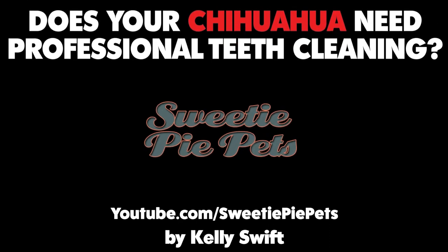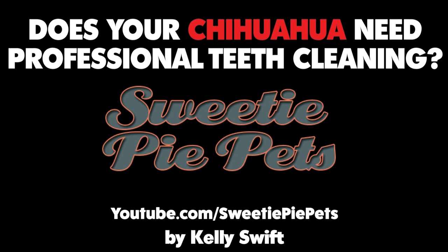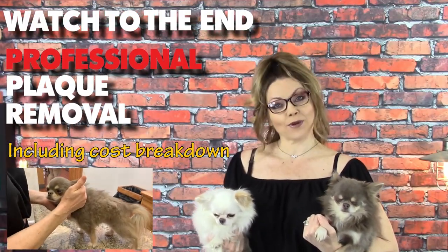Hi everyone! Welcome back to Sweetie Pie Pets. This is Bruce and Wesley, and today they don't know it yet, but they are going to help me talk about getting your dog's teeth cleaned. Make sure to watch all the way to the end of the video as we go to a professional for plaque removal.